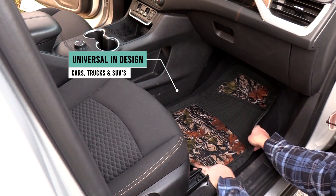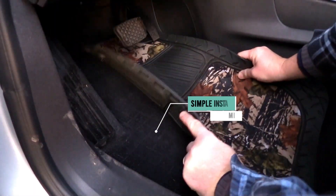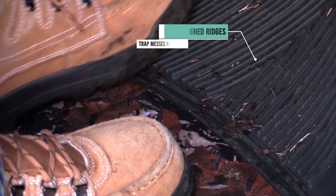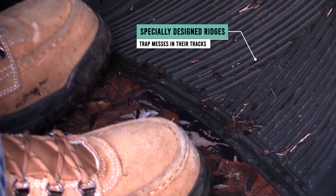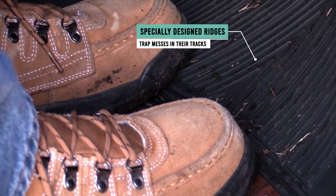The mats are universal in design and feature preset trim lines that allow for simple installation and a custom fit. To top it off, these heavy-duty mats have specially designed ridges to trap messes in their tracks, preventing spills from leaking onto your vehicle's carpet.